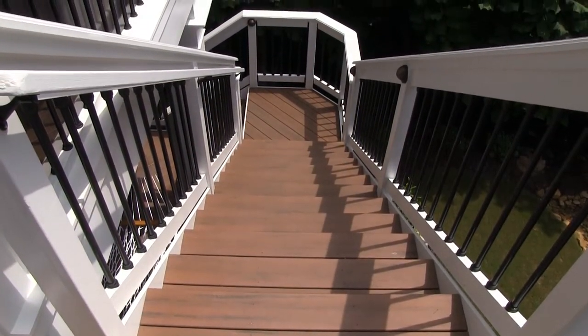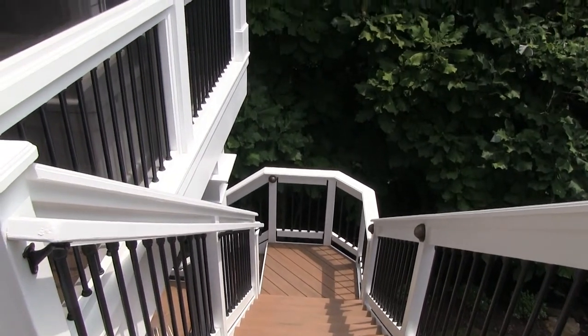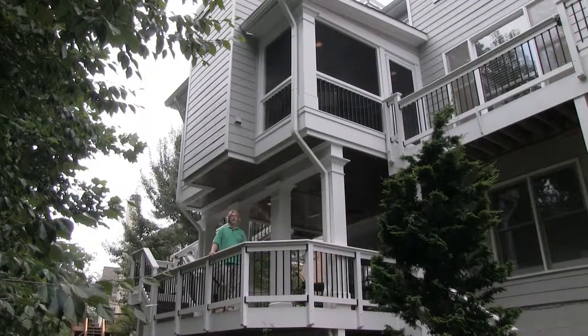And then we have stairs that combine the two that, as you see behind me, really bring the two together. So there were some real structural aspects that had to be addressed in this along with the design aspect. We're going to show you what we've done and we'll give you a tour.